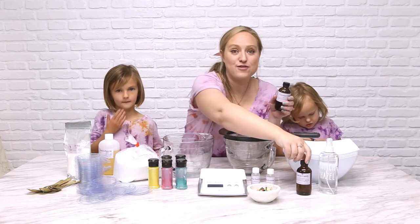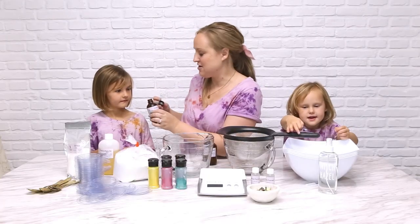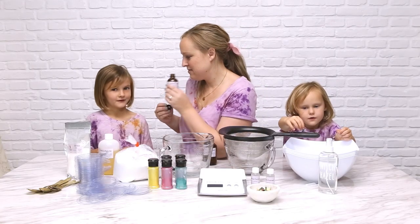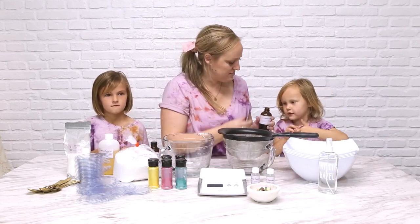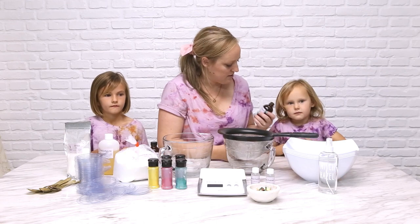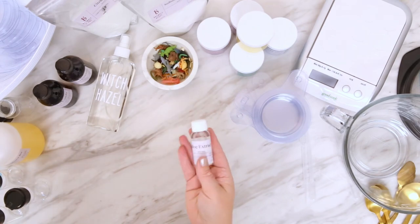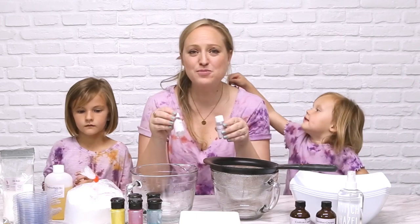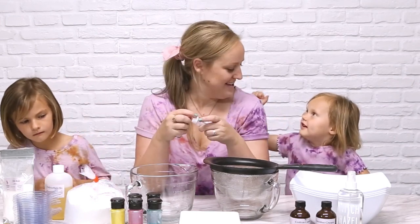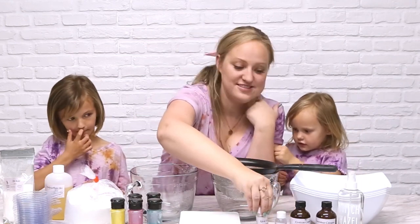We've also got fragrance oil — today we're using cotton candy and coconut cream. Should we smell these? This is cotton candy. It smells so good! We also have aloe extract going into these bath bombs. It's a super nice skin-loving extract that's going to be really good for the kids, just to add a little bit of moisture to their skin.